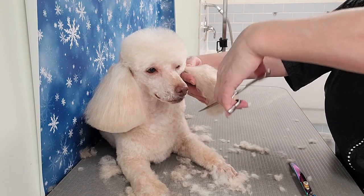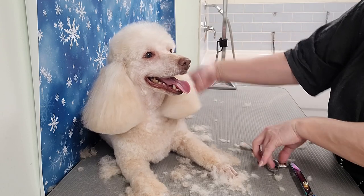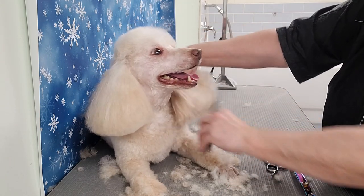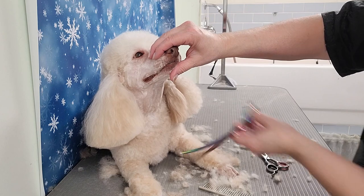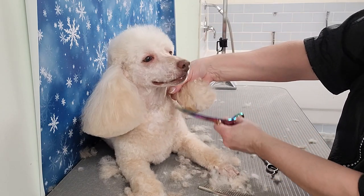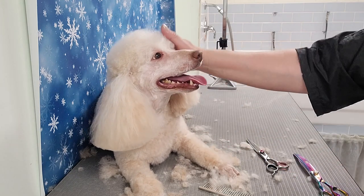I just trimmed the bottom of her ears, taking a little bit off — not too short. Usually I use my curved shears, but I used my straight shears here. Curved shears are nice if you want the ear to be rounded. She has beautiful thick ears.